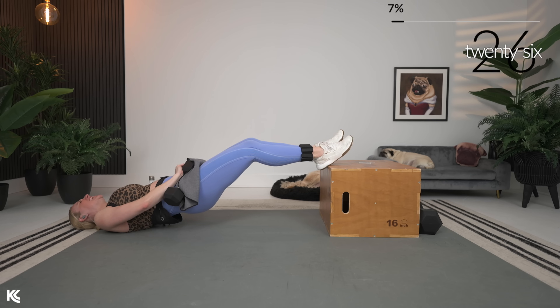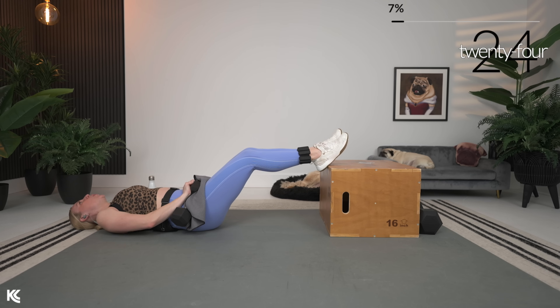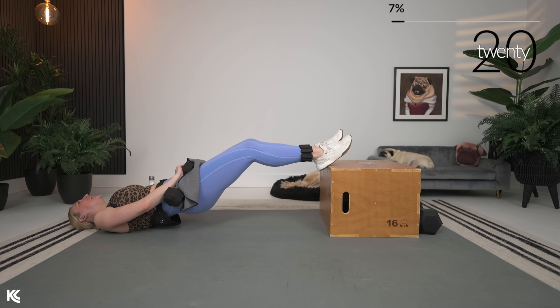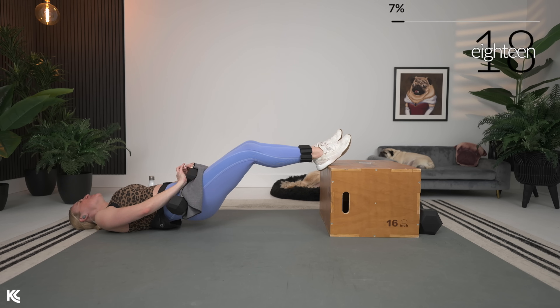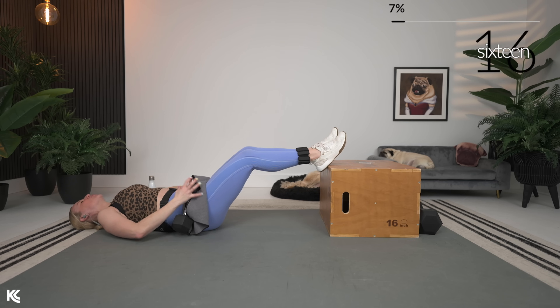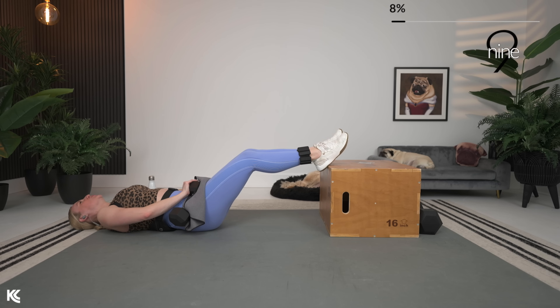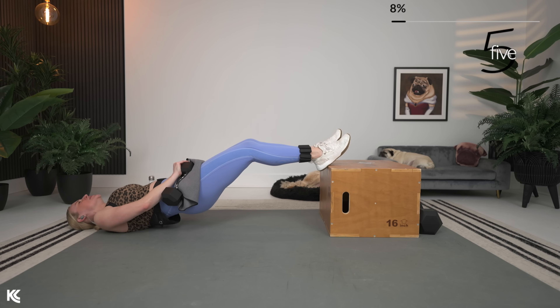Squeeze, push — this exercise is so good for building strong glutes and defined hamstrings. Don't lose that focus, keep it here. Last three, two, and one.